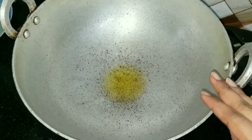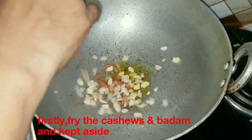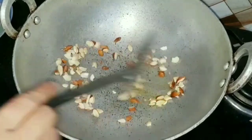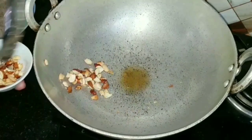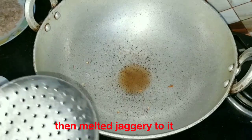Now I have a pan and put 1 tbsp of Nesheer. Then we add cashew and badam.